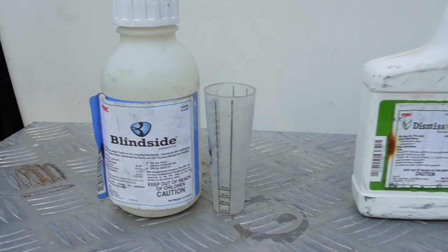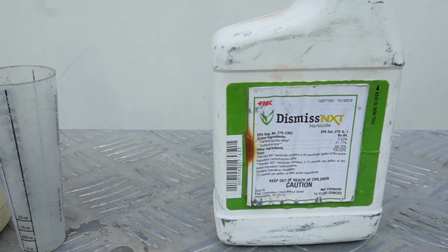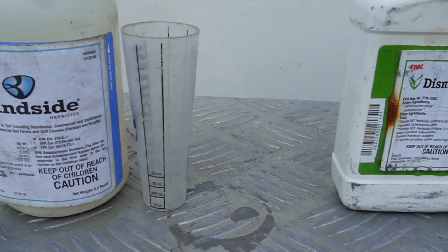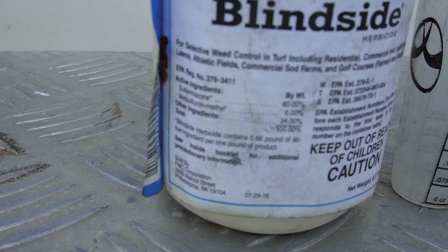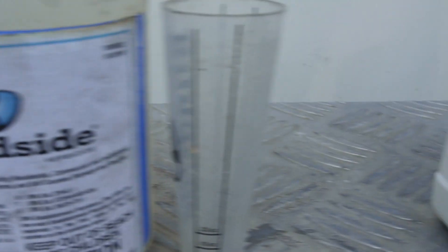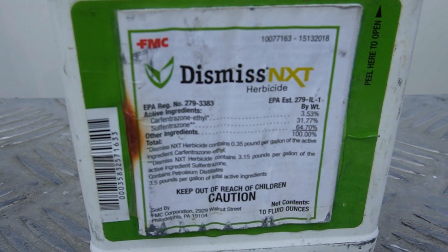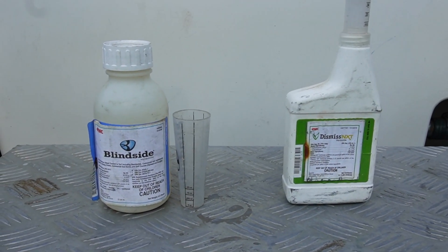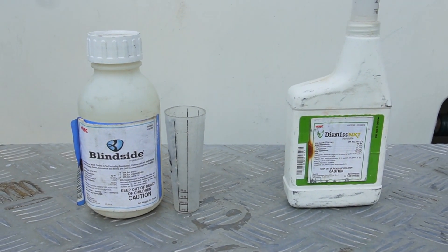Here are the products. This is Blindside, which I've been using for a long time, and Dismiss NXT — it probably hasn't been out on the market that long, but it's also very fast. One thing that's going to make these fast is their active ingredients. Dismiss NXT has sulfetrazone and metsulfuron. Blindside has sulfetrazone with carfentrazone — carfentrazone is found in some Speed Zone products. That sulfetrazone is going to give you some very fast burndown action.